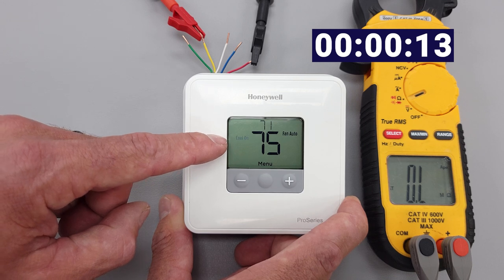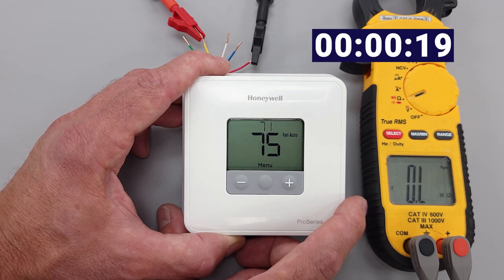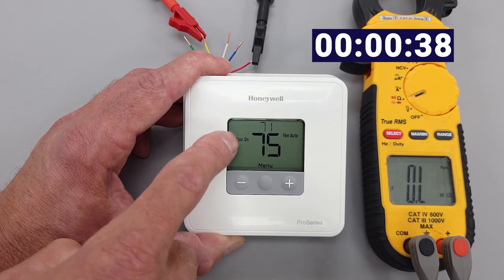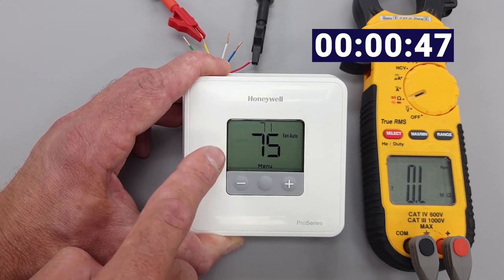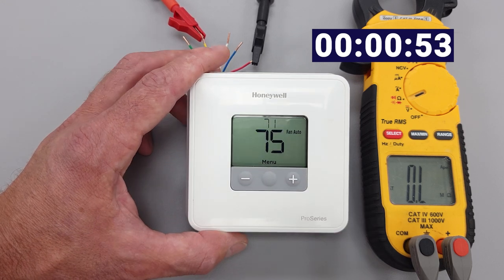The thermostat has a built-in delay. If you turn the outdoor compressor on, then turn it off, and then want to turn it back on again, it has to wait for the refrigerant pressures to equalize — meaning the pressure on the inlet and outlet of the compressor need time to balance. If you try to override this, you're going to do damage to the compressor — it's going to have a hard time starting. This is specifically here as a protection device. After five minutes, it's going to stop blinking and turn air conditioning on.